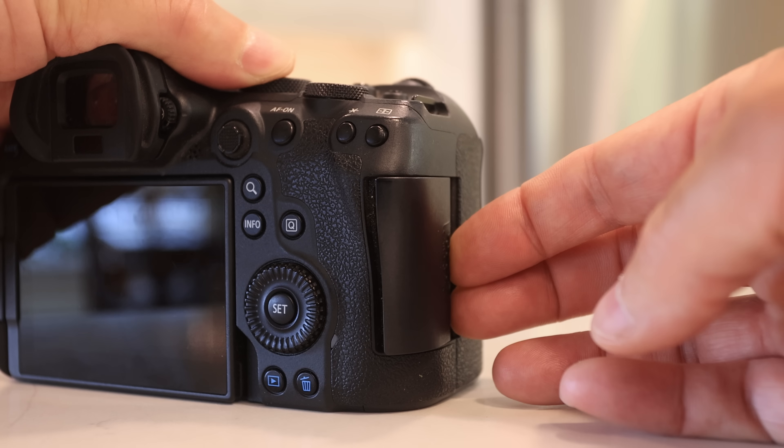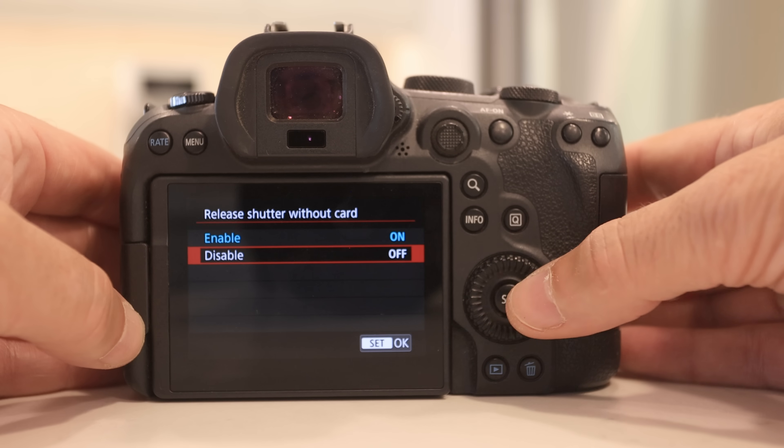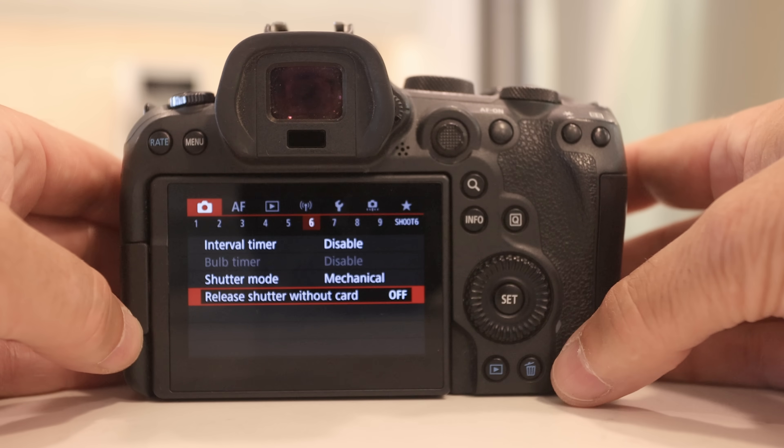Have you ever gone out to photograph for a day and come home only to find that you didn't have a card in the camera? Ouch! There's a fix for that. Set the camera so that it can't take photos without a card in the camera. On a Canon, that's 'release shutter without card.' Thankfully, that won't happen again.